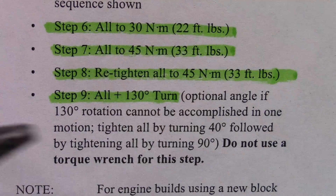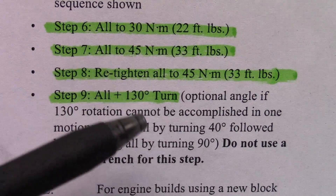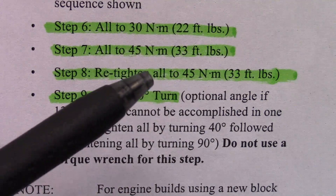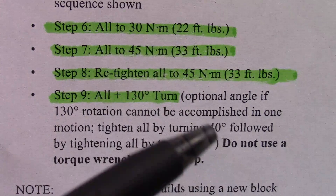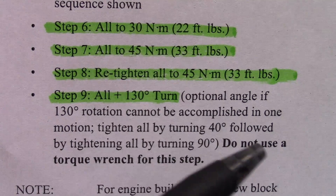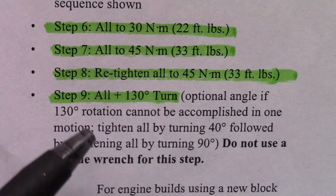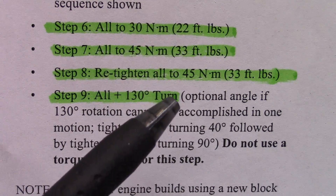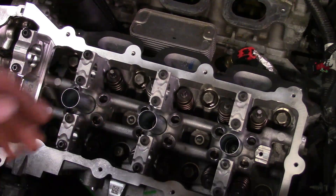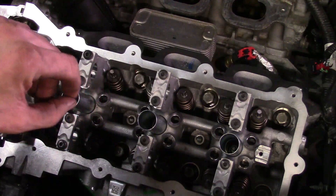What you see right here is the actual torque specs for the head bolts — it's actually four steps in all. We're going to be tightening them initially to 22 foot-pounds following the pattern I showed you. Then we move up to 33, we verify that they're still at 33, and then we need to do a 130-degree turn. You can do it in multiple increments — for example, 40 degrees and then 90. Whatever you have room for under the hood, 130 degrees is the actual final turn. We've already done our 22, done our 33, and rechecked our 33.